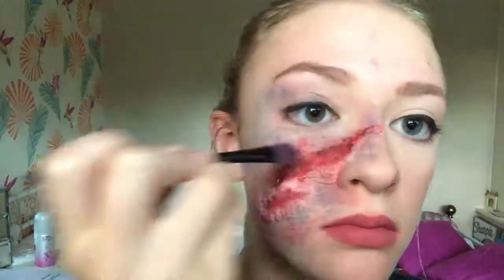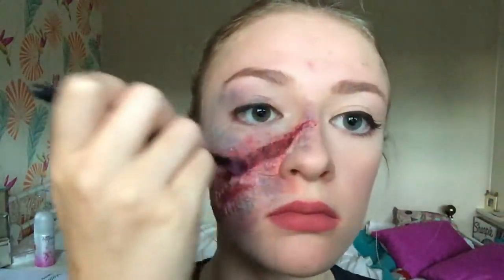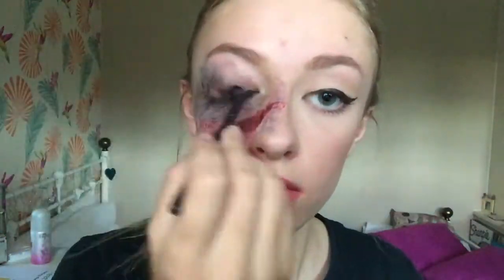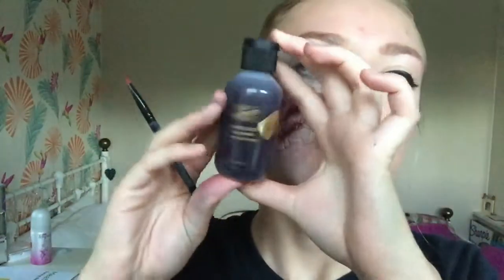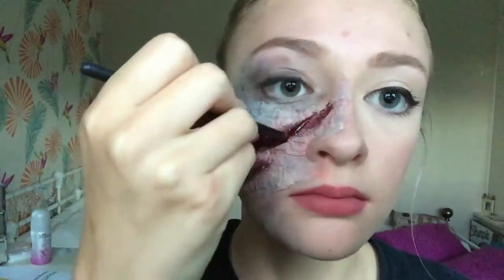Then I applied black eyeshadow around the edges of the wounds to add depth to the hole. I'm also applying black around my eye to look like I've smudged my eyeliner, and then following up with fake blood.